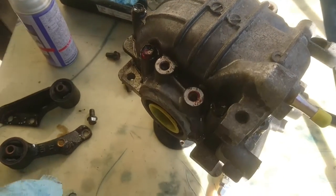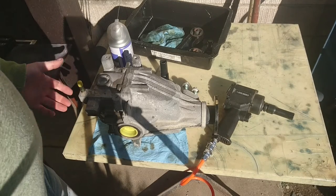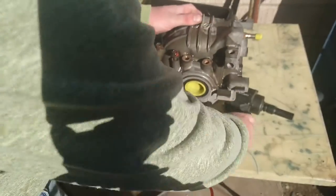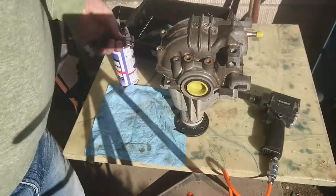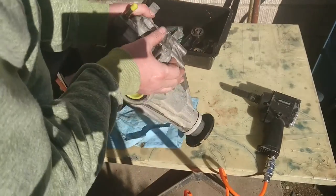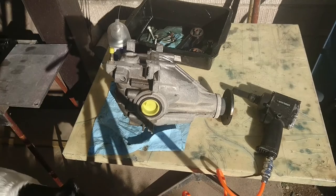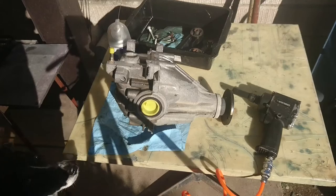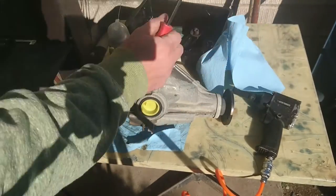Next step: remove the back cover. Filming outside with a Sony phone is horrible and I don't think I'll ever do this again. These bolts come out easy though. For this I'm going to use a pry bar and a weighted hammer. Lots of rags.